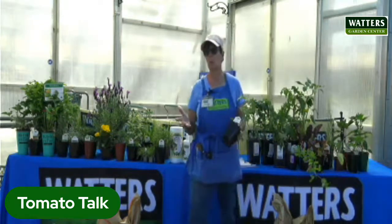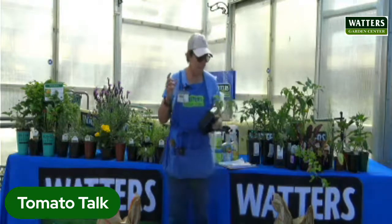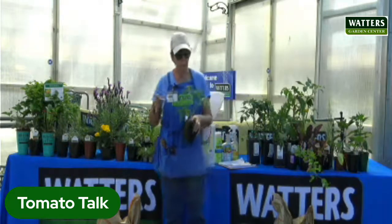Mother's Day is the last frost date. However, a couple of years ago we had about three inches of snow on Memorial Day — so it does happen. Pay attention to the weather. Weather and vegetable gardening go hand in hand.